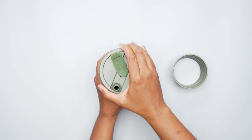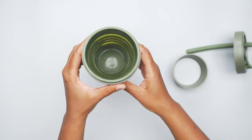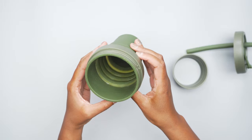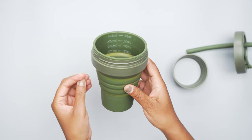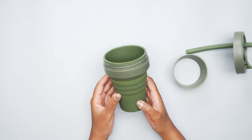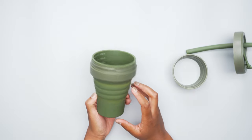One thing about the Stojo cup when you first get it — I definitely recommend giving it a run in the dishwasher. There's kind of like a film that develops on the silicone on the inside, and that's after using it for two weeks and hand washing it several times. I just washed it by hand yesterday, but that film on the inside is there again, and it does give your drinks a sort of weird silicone taste. So definitely recommend giving it a run in the dishwasher before you start drinking out of it.